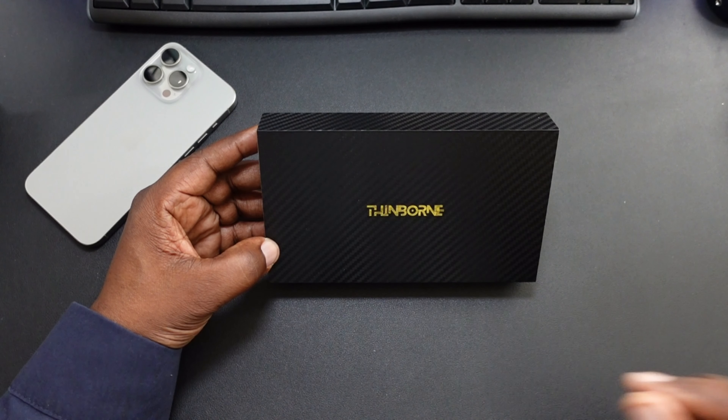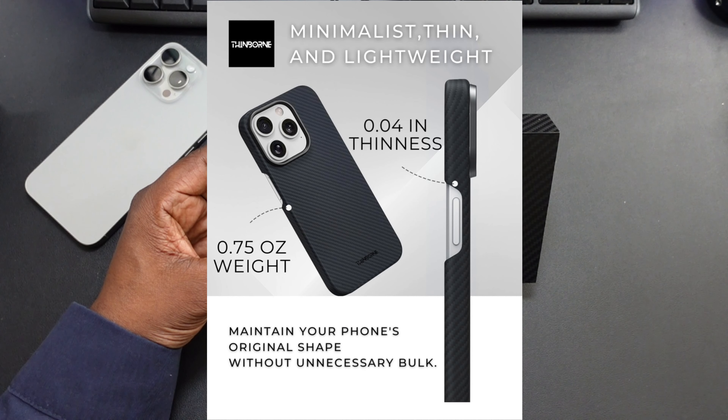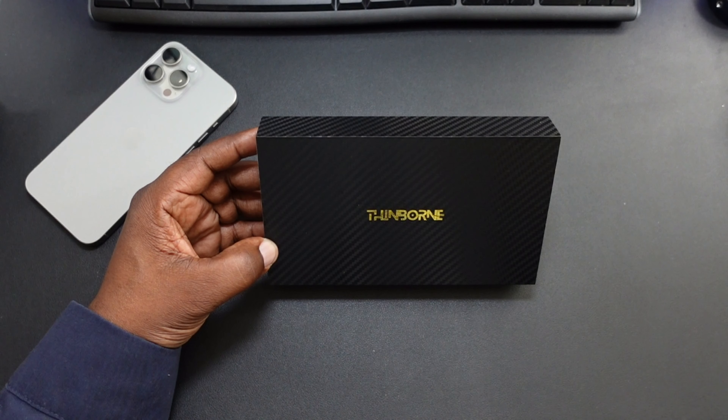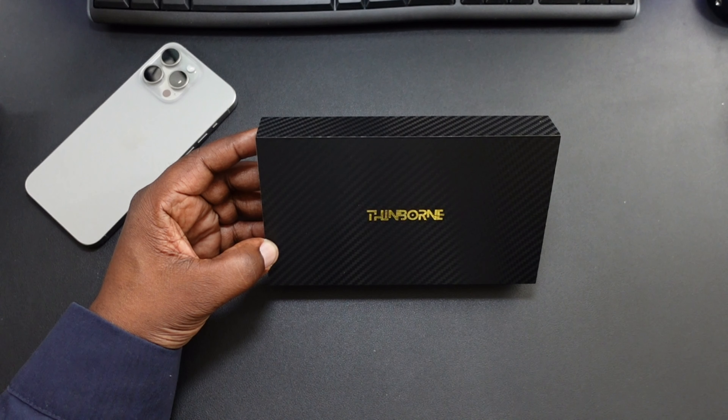Big shout out to Thinborn for sending this case over. Some of the features and details of this case: this is a minimalist, thin, and lightweight case, only measuring 0.04 inches in thickness and only weighing 0.75 ounces. It's made out of 600D Aramid Fiber, and Aramid Fiber is a material that's five times stronger and lighter than steel. So pretty strong material there.